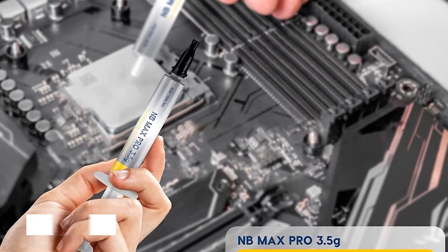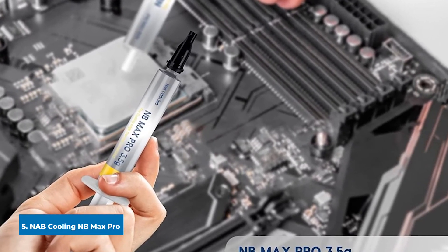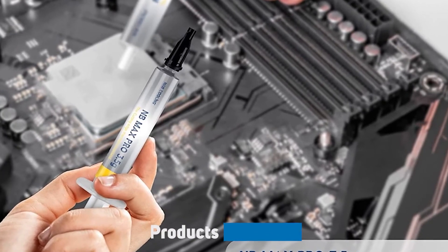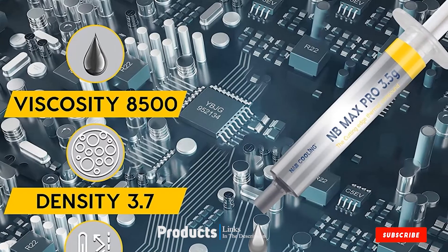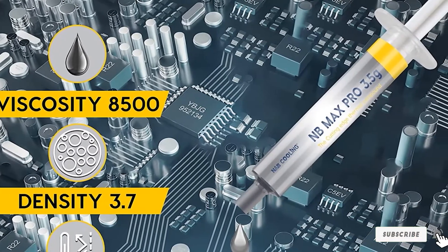The number 5 position is held by NAB Cooling NB Max Pro. NB Max Pro is a smooth, creamy, non-conductive paste that flows well during tensioning. This paste has a simple application and clean up, paired with a good cost and price-to-performance ratio per gram.